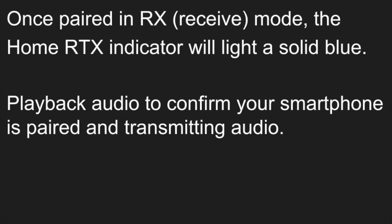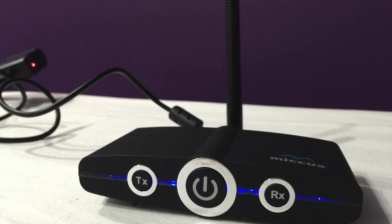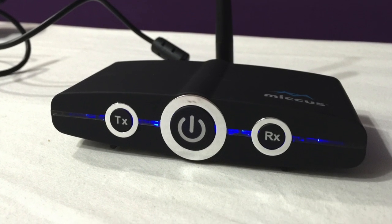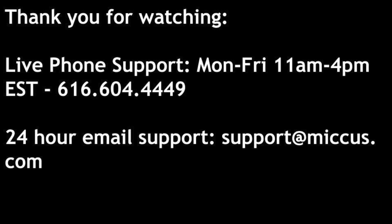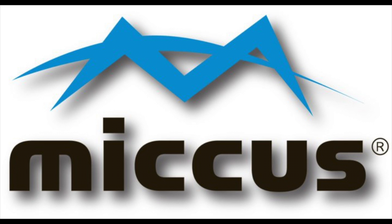Once paired in RX Pairing Mode, the Home RTX indicator will light a solid blue. Play back audio to confirm your smartphone is paired and transmitting audio. Please contact MICUS for live phone support or 24-hour email support. Thank you for watching.